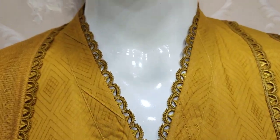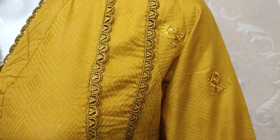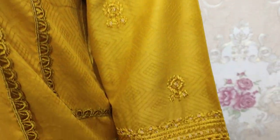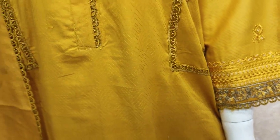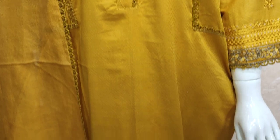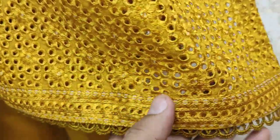This is the stitching style, with embroidered sleeves. The Chikan Kari work is spread across the outfit.